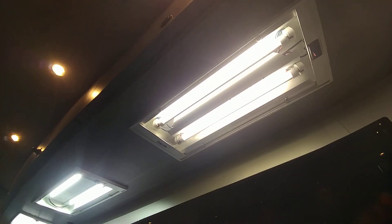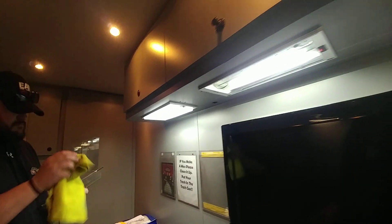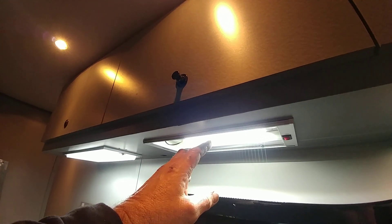Are all of these fixtures got those LED tubes in them? Yes, every one that is still up there should have them. Personally, I wouldn't throw those tubes away, but there's only one application for them — you might want to try eBay or something. Obviously this one had these LED tubes, but because it had the old circuitry in it, it failed. There's nothing in here to fail anymore.